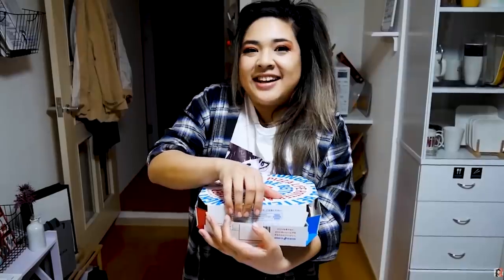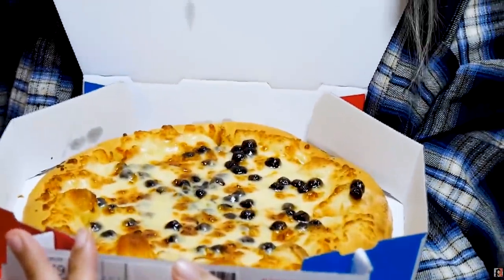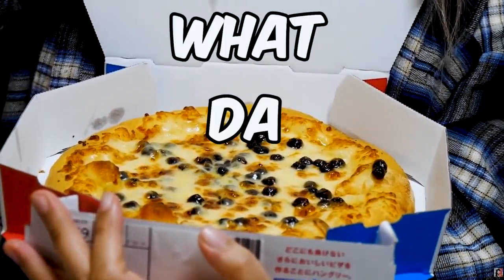I came across this video from Aki Dearest where she had ordered a boba or tapioca pizza out in Japan — I think it was from Pizza Hut or Domino's or one of those places. I figured, how do we get that here? The only way is if we make it ourselves, but we have to do it with pineapple boba, just to tick everybody off.